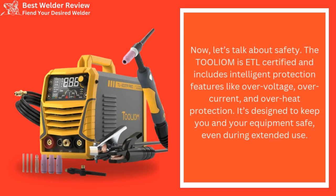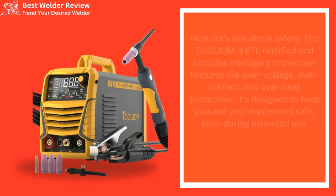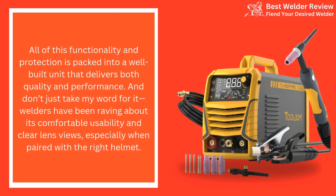Now, let's talk about safety. The TOLIOM is ETL-certified and includes intelligent protection features like overvoltage, overcurrent, and overheat protection. It's designed to keep you and your equipment safe, even during extended use. All of this functionality and protection is packed into a well-built unit that delivers both quality and performance.